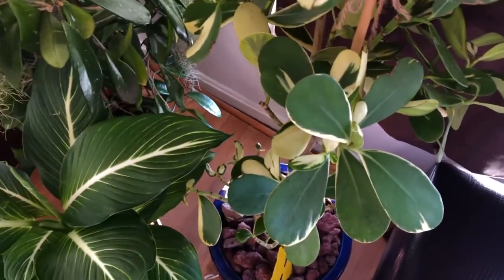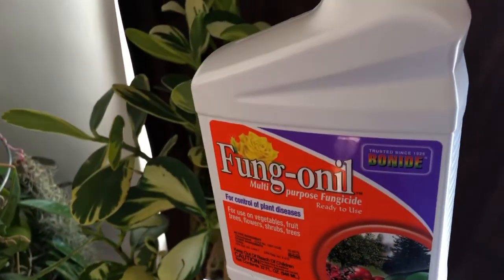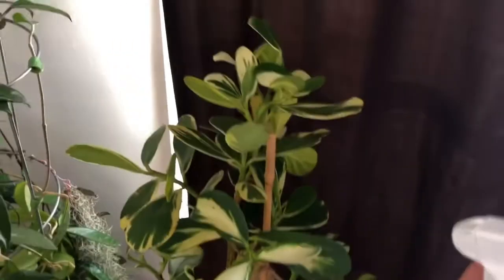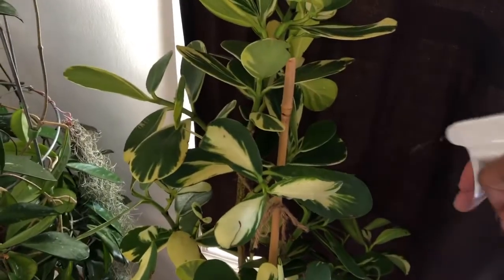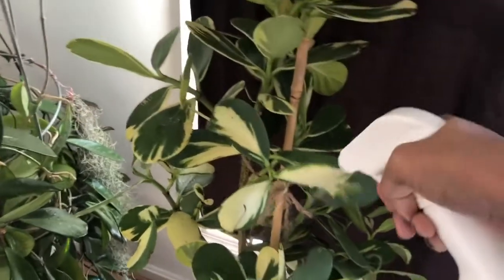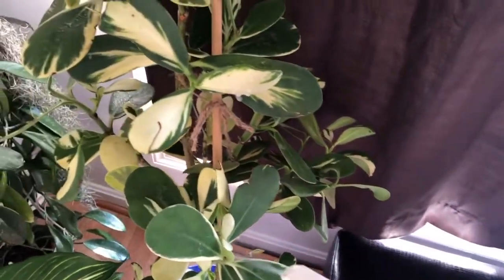This is me when I'm spraying the plant down with the fungal spray. I waited maybe three or four days and I continued to see leaf drop, so I finally decided to take a more drastic approach and just take cuttings from this plant, but only sections that looked a bit more healthy.